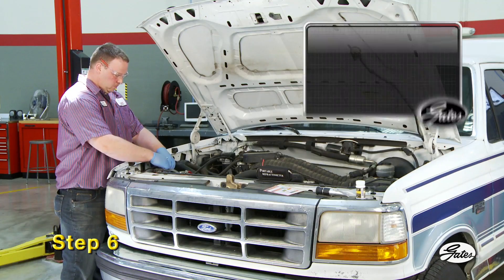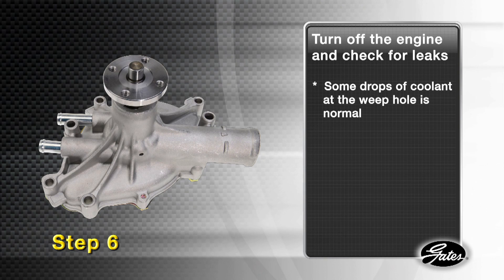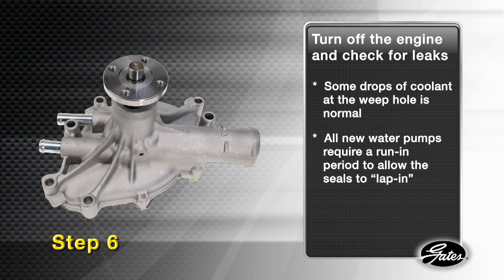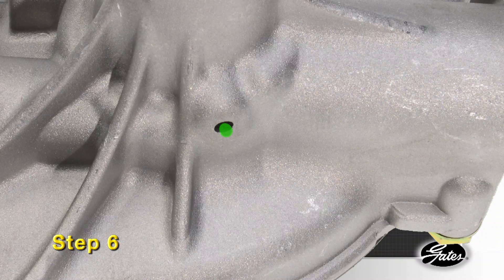Step 6: Turn on the cabin heat and run the engine for 15 minutes until the engine has reached operating temperature and the thermostat has opened. Shut off the engine and check for leaks. You may notice some drops at the weep hole, which is to be expected. All new water pumps require an initial run-in period that allows the seals to properly lap in. During that time, a small amount of coolant may leak through the weep hole. This is normal and will stop after the seal surfaces fully mate with each other.